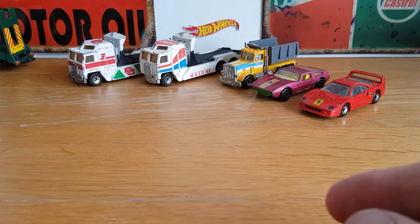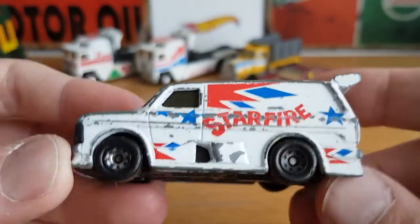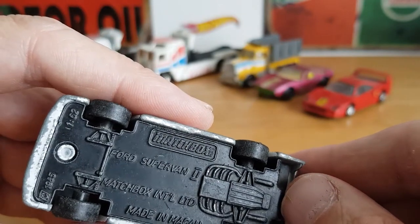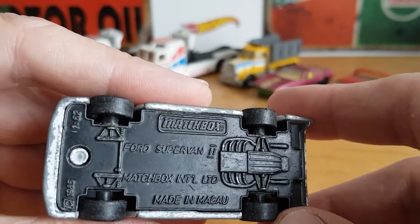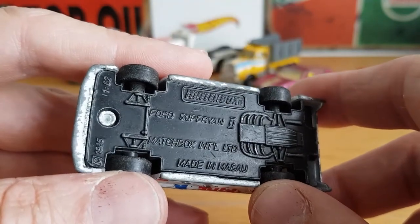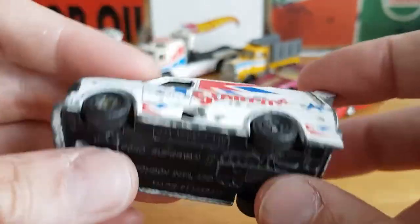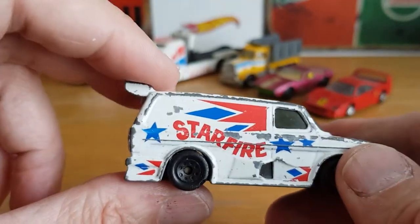Then there's a cool little Ford Transit — I think it's a Starfire variant — which has an all-metal base, which is pretty cool. It's actually a Matchbox Ford Transit Mark II Supervan. There's a bit of glare making it hard to read, but it's 1/62 scale, 1985 copyright. Very weighty, and again I'm going to give it a respray at some point.